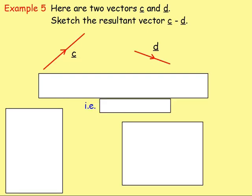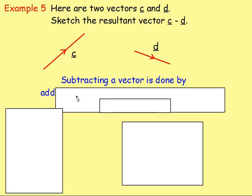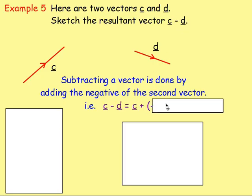Here are two vectors C and D. Sketch the resultant vector C minus D. With C take away D, in order to take a vector away, this is done by adding the negative of the second vector. So we would start just as normal — draw vector C — then instead of subtracting D, we add the negative of D.